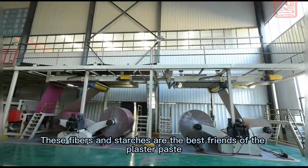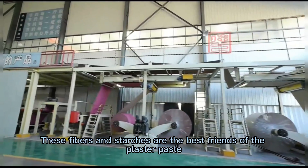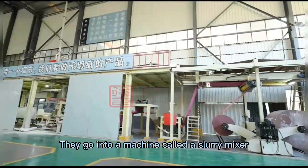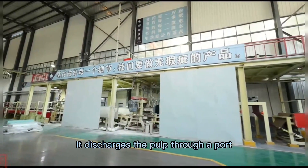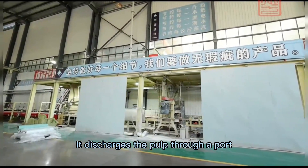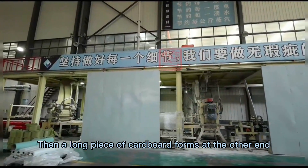These fibers and starches are the best friends of the plaster paste. They go into a machine called a slurry mixer. The machine acts like a magician — it discharges the pulp through a port, and then a long piece of cardboard forms at the other end.